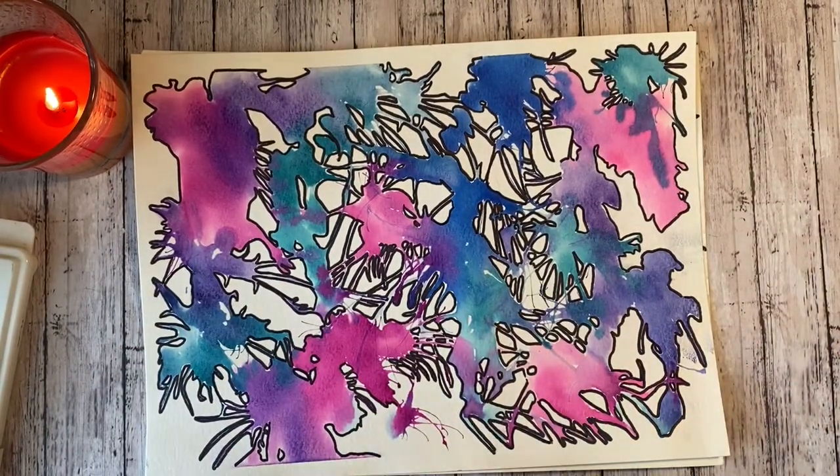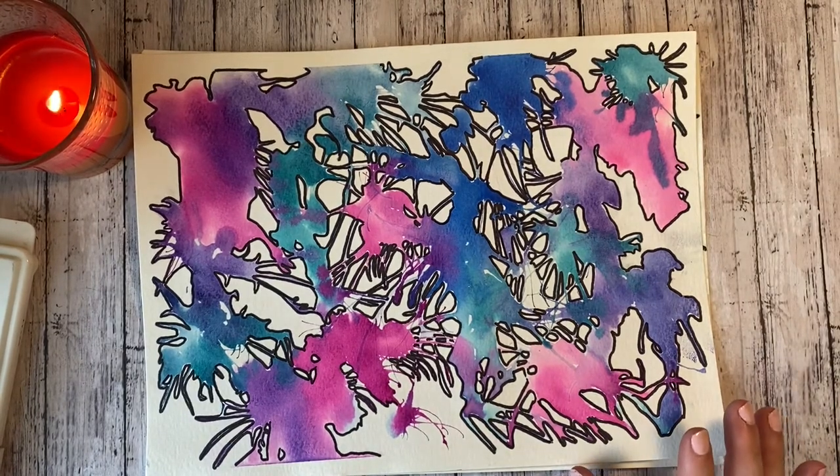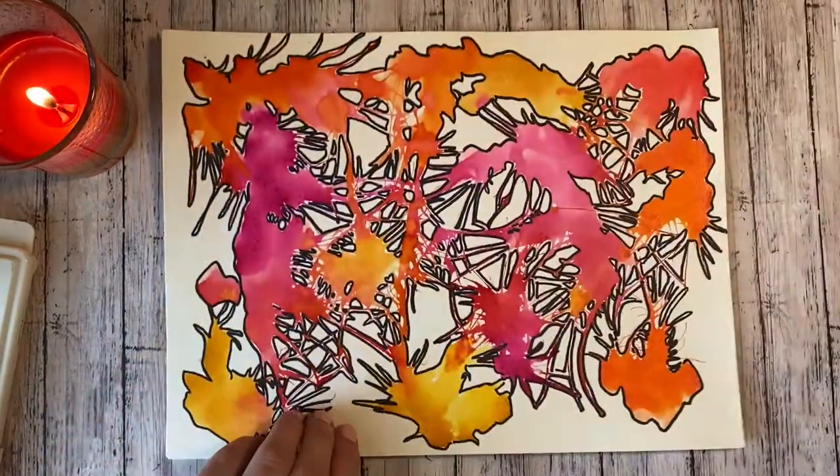I've done these with Art One in the past and some other art classes. Sorry, my dog is rolling around on the rug, so if you can hear her, just kind of ignore her. So this is actually a pretty simple watercolor assignment.